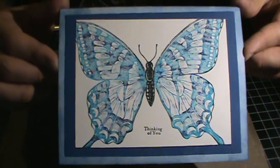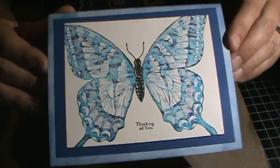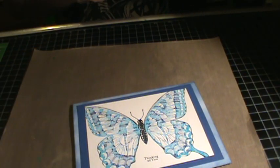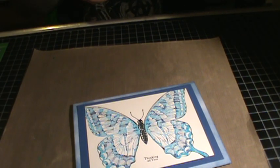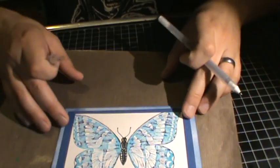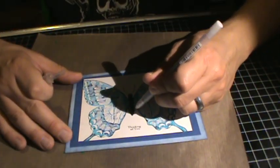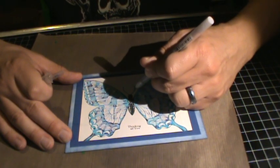And that was a really fast card. There you have it. But you know what, I don't think I'm done yet — I need a little bit of glitter or something. Let's see here. Okay, here's what I'm going to do: I think I'm going to outline this here with a little bit of glitter on the outside of the butterfly.